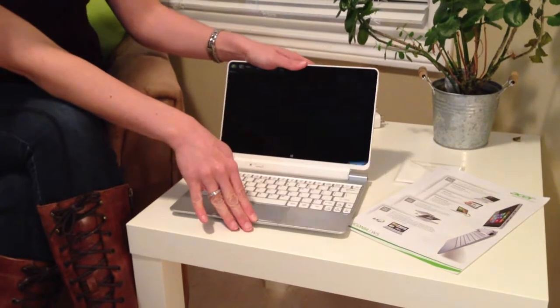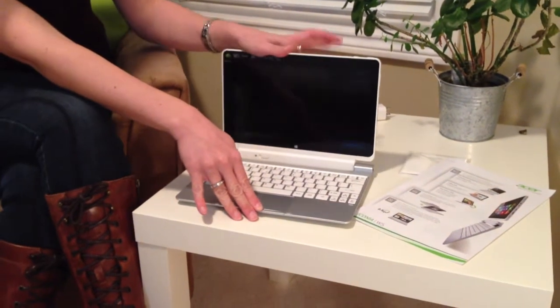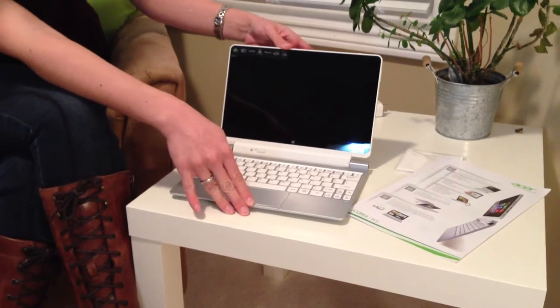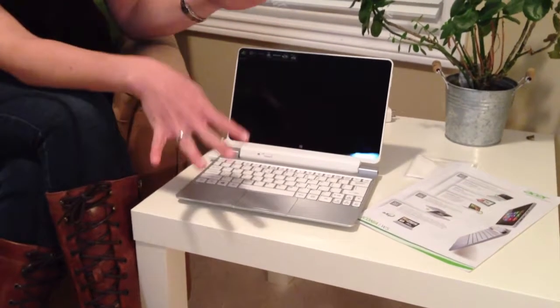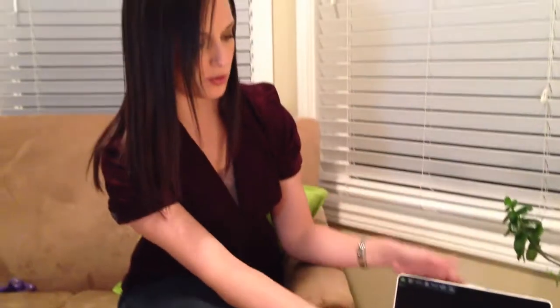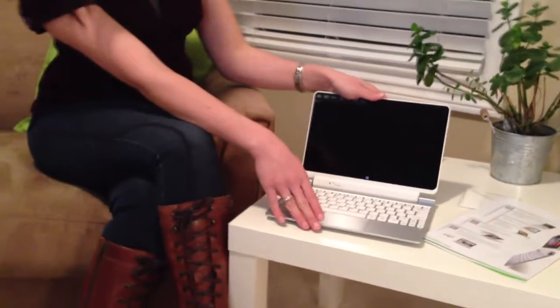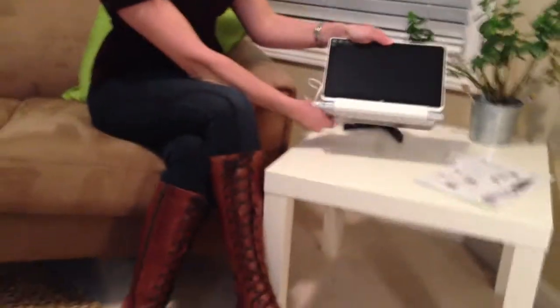This is very sturdy — it doesn't feel flimsy at all — and you have different options. You can use it like this, like a notebook, or detached like a tablet, or you can even flip it around to do presentation mode.